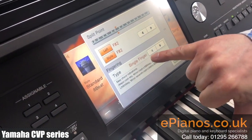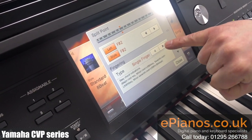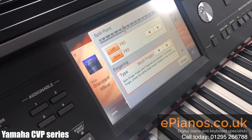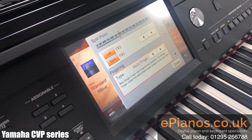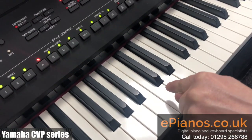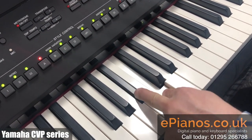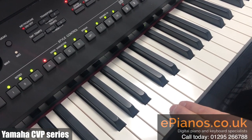It's currently set to single finger — you'll see my other video that will explain single finger to you. Let's go across to the next one, which is multi-finger. Multi-finger allows you to play the single finger mode still. We can play our chords with a single note for a major chord, we can add the black note for the minor, the white note for the major seventh.